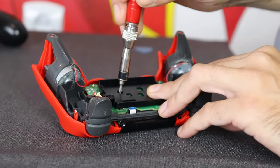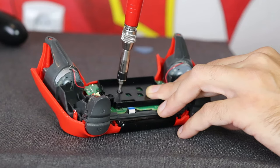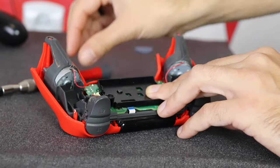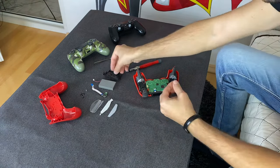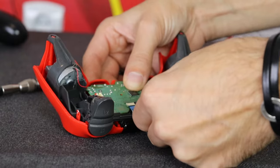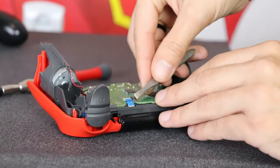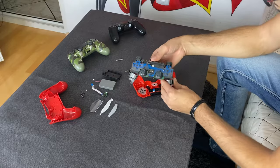There is one last screw on the controller and you will find it right here. Remove it and the plastic battery support comes off. Now I disconnect the touchpad ribbon from the motherboard, guide it through the hole, and remove the interior assembly from the upper case.